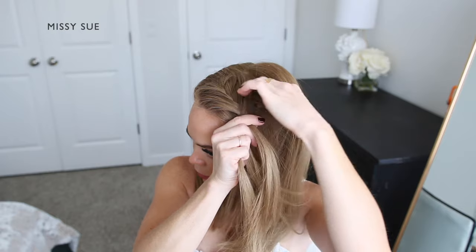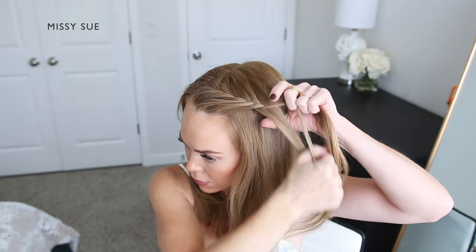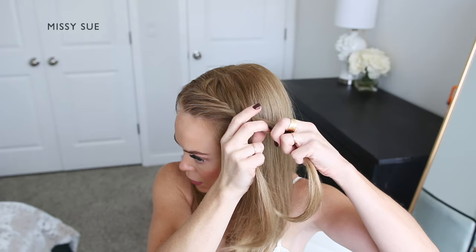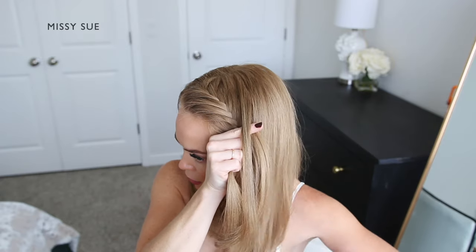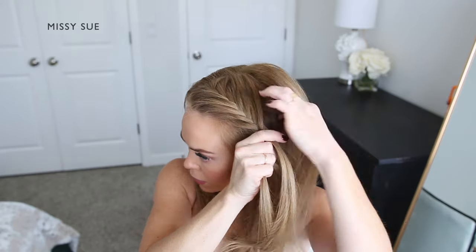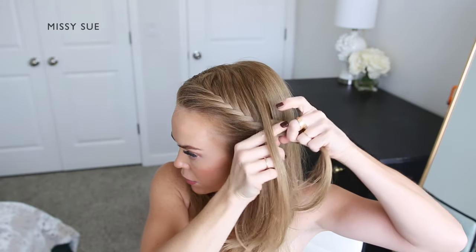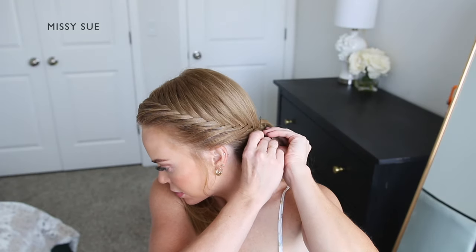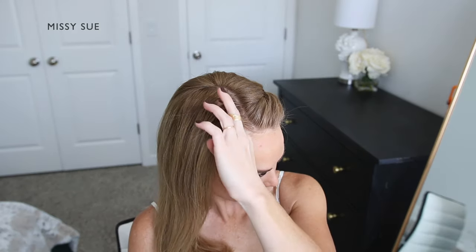I'm taking a new section of hair from along my head, crossing it over and adding it into the front strand as well. I'm taking a small section from the front strand and crossing it over to the back strand, picking up a new section of hair from along the hairline, crossing it over and adding it into the back strand as well. I'm going to continue this pattern creating the fishtail style French braid along the hairline. Once the braid reaches around towards the back of my head and I've brought in hair from behind my ear, I'm going to continue braiding the section a little further down and then slide a bobby pin over the end of the braid to work with later.